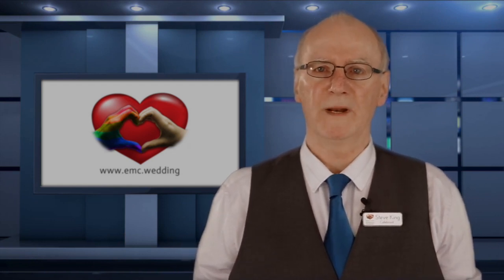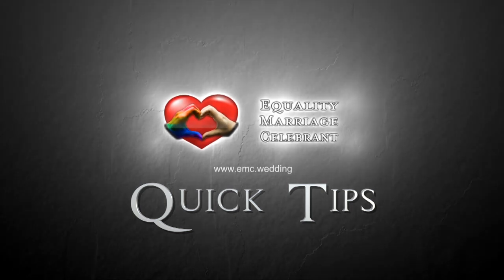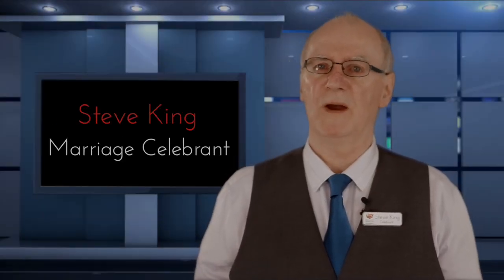Hi and welcome to Quick Tips, a series of short clips to help your wedding go smoother. In this episode we look at some of the paperwork associated with getting married in Australia.